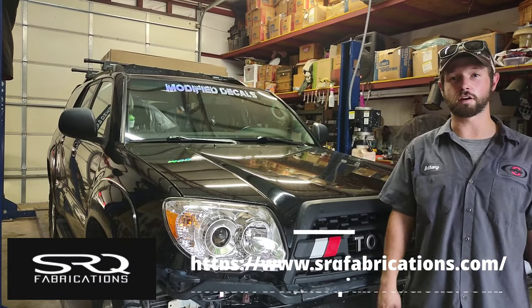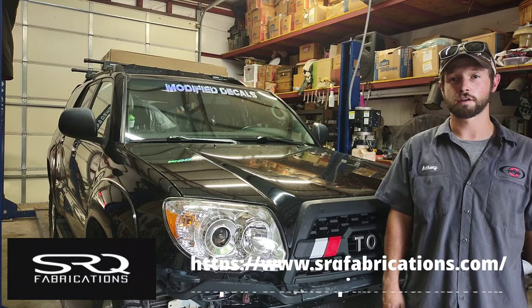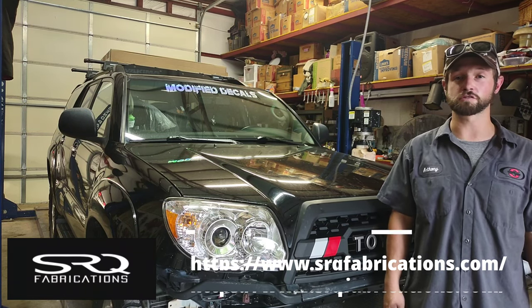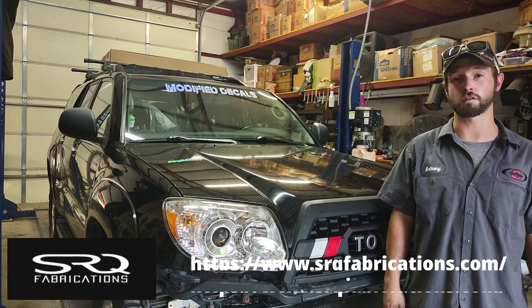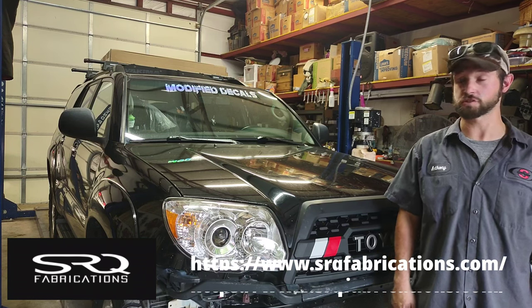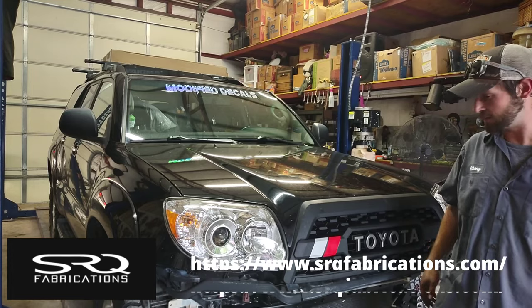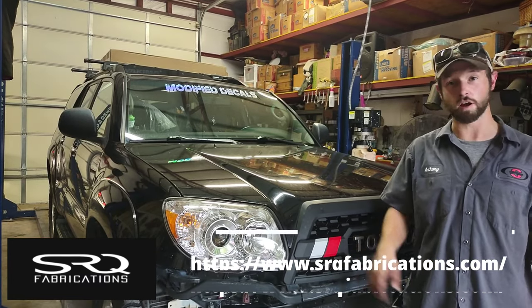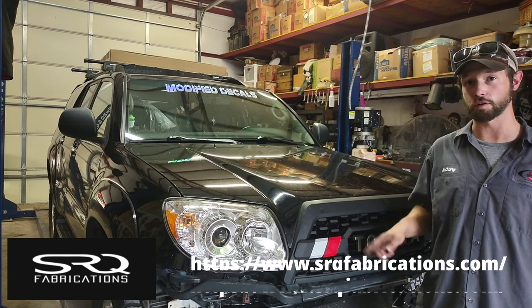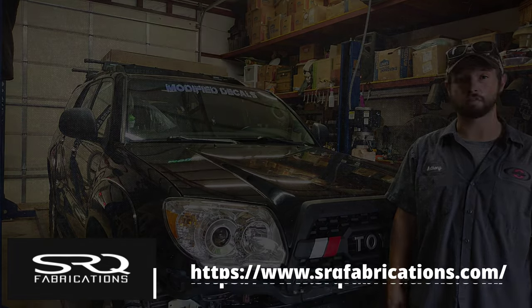That was my installation of the TRD grille on the 2007 Toyota 4Runner. Thank you for watching — I hope this helps someone out. Check out my other videos and check out the description for some discount codes. You can go to srqfabrications.com to get this grille right here. I think it looks fantastic, and I'm glad I did the stripes too. You can also do Toyota stripes — the red, yellow, and orange. Thank you for watching, have a nice day.